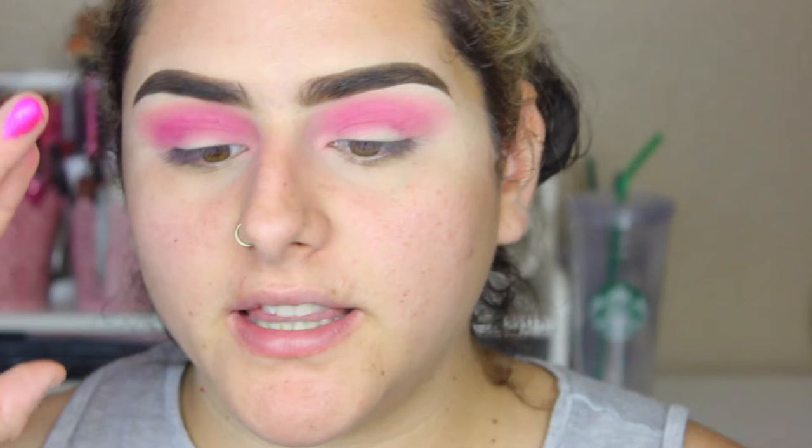Now I'm going to be taking my ColourPop Slave to Pink Super Shock Pressed Pigment Shadow and I'm just going to take that on my finger. I keep forgetting how soft these shadows are, and I'm just going to place that on my lid. That is such a beautiful color.